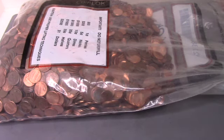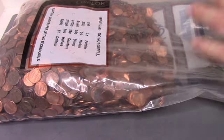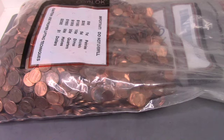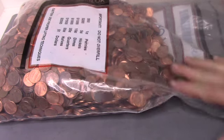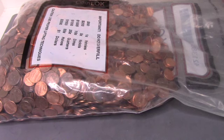Hey everyone, TexCoinHunter here. Today we are doing something special. We've got a $50 bag of pennies from a coin counting machine at the bank. We've already done a dollar hunt and a dime hunt, and we're now doing a penny hunt. $50 — I believe that's 5,000 pennies.